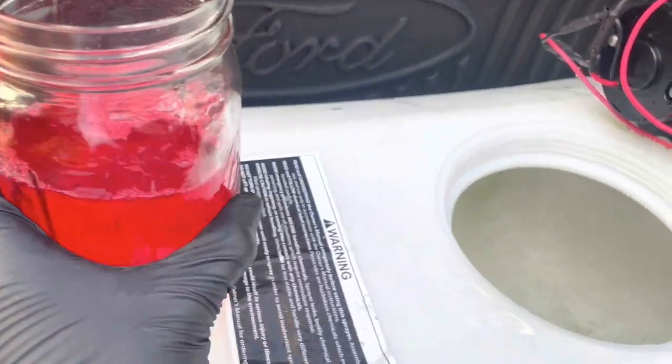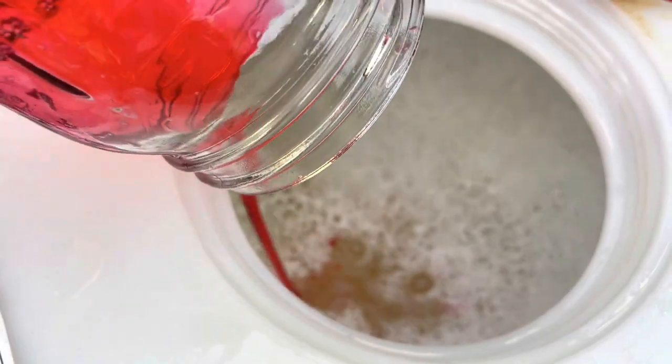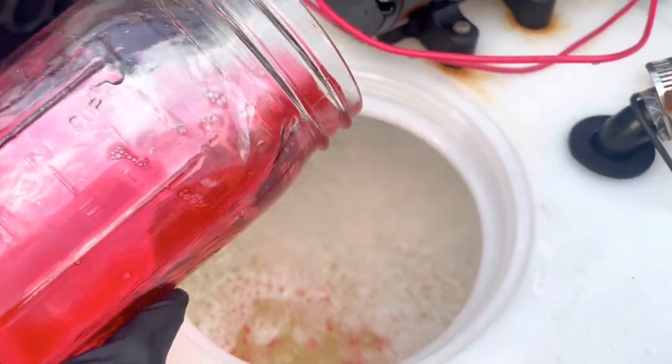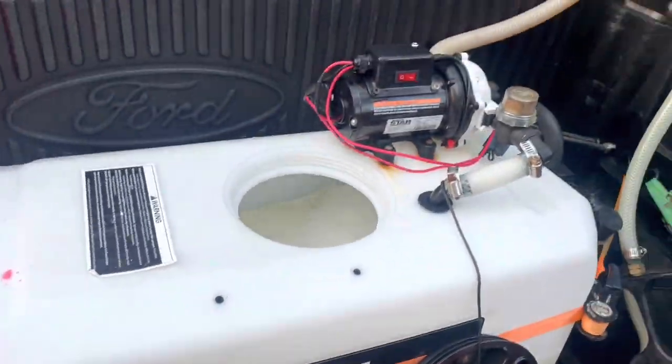Time for my favorite part. And then the rest will just be water. And that's it.